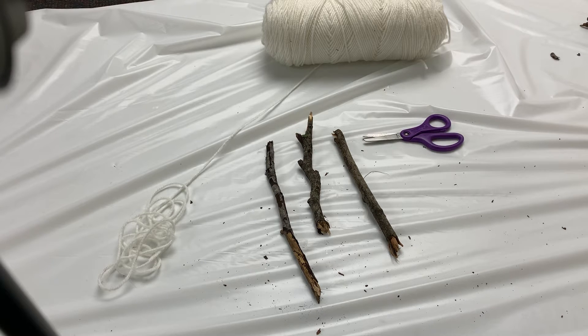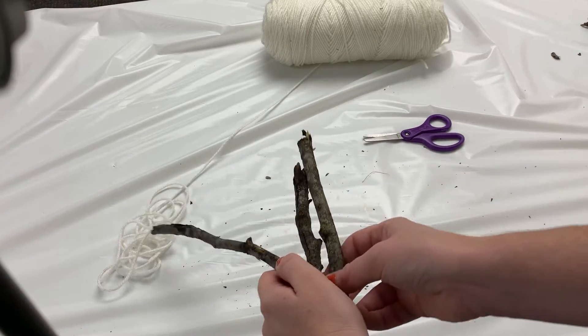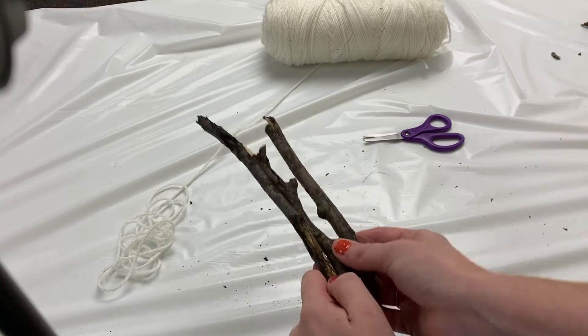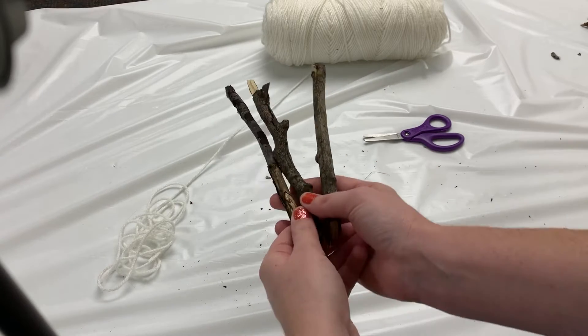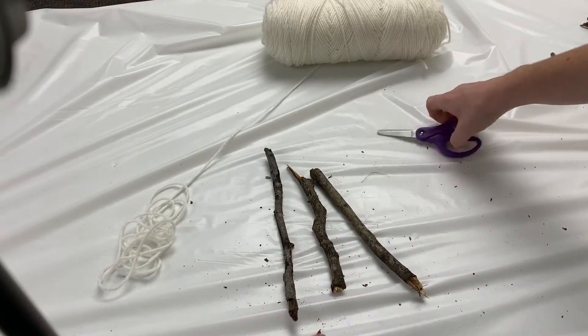For this activity — this Halloween nature art — you will need three sticks from your garden that are about the same length. You can also take one really long stick and break it into thirds. You'll need a pair of scissors,